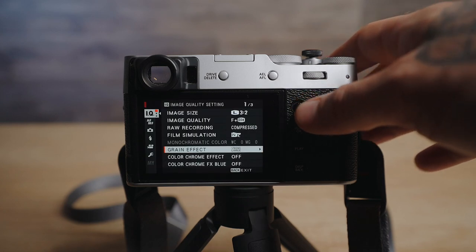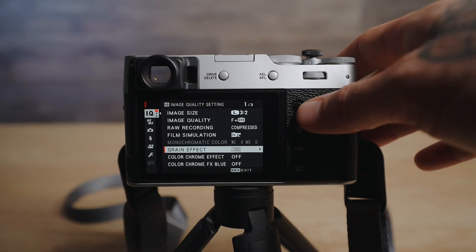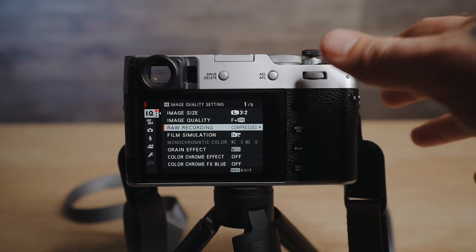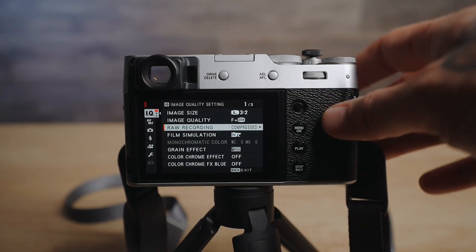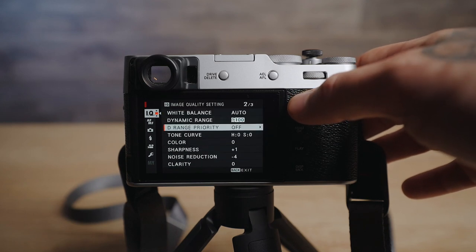I really like the grain effect it produces — not everybody's going to be the same but that's totally up to you. In terms of raw recording I do have it on compressed, same as my Sony files. I haven't done any tests yet about the difference in quality, but to be totally honest I'm not really overly concerned with it. I feel like compressed is totally fine for me, but that's going to be something personal to you guys as well. Heading down the menu, I have long exposure noise reduction off — I always turn all that kind of in-camera noise reduction off.